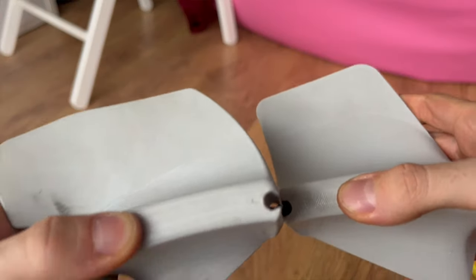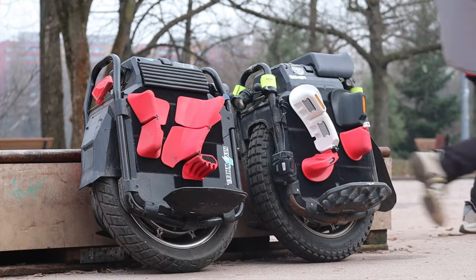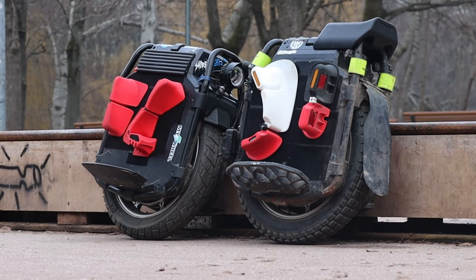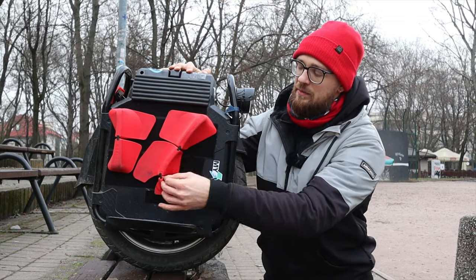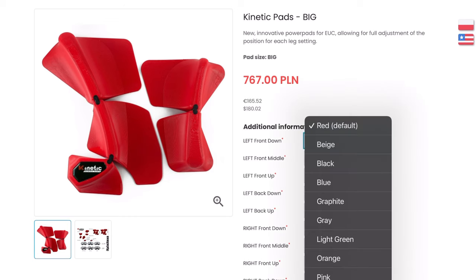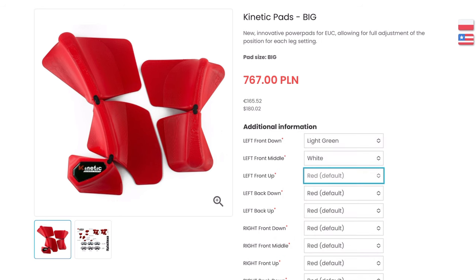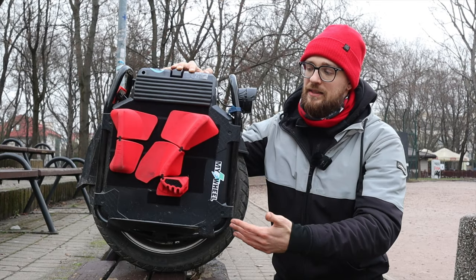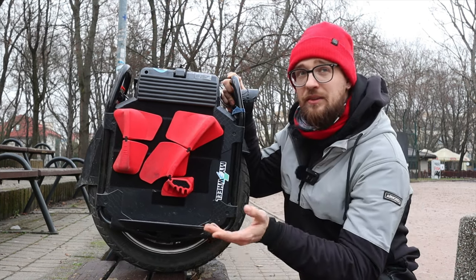They still hold on tight with the Velcro to the shell of the wheel. They do not have any reflectors — it would be cool if they did, but they don't. They are available in different colors; you can select the color of each pad section, but there isn't such a nice customization screen as the Grizzlers have, where you can actually see how the color will look before the pads are shipped.